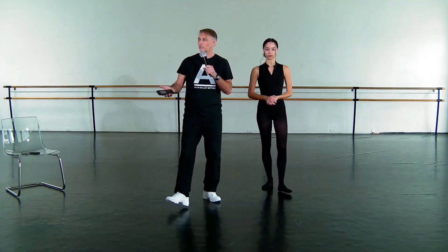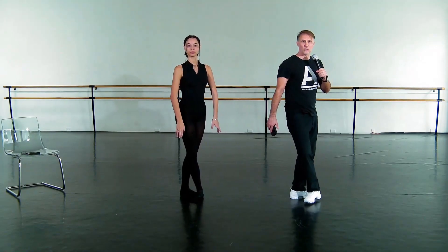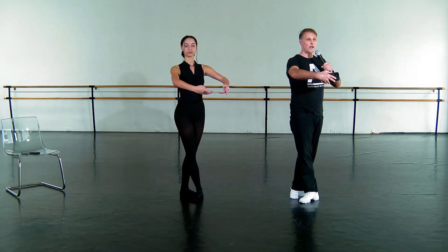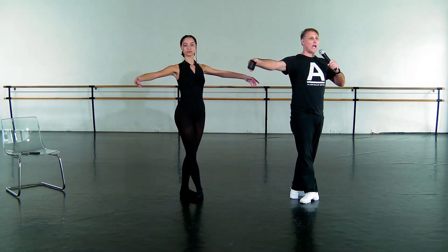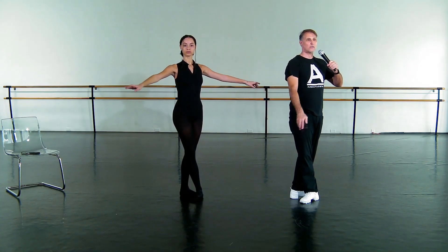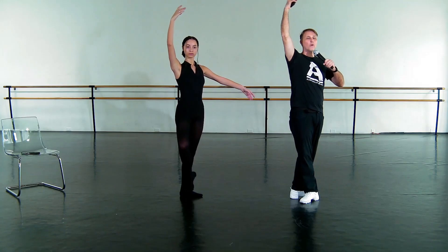Let's scoot a little bit more forward. Let's trade sides because I'm going to start on this side. I'm going to start over here. We're going to be in fifth position. We're going to prepare the arms into second — five, six, seven, eight. As we go into the fondue, we're going to bring this arm down and through the center and over. We're going to fondue the back leg.